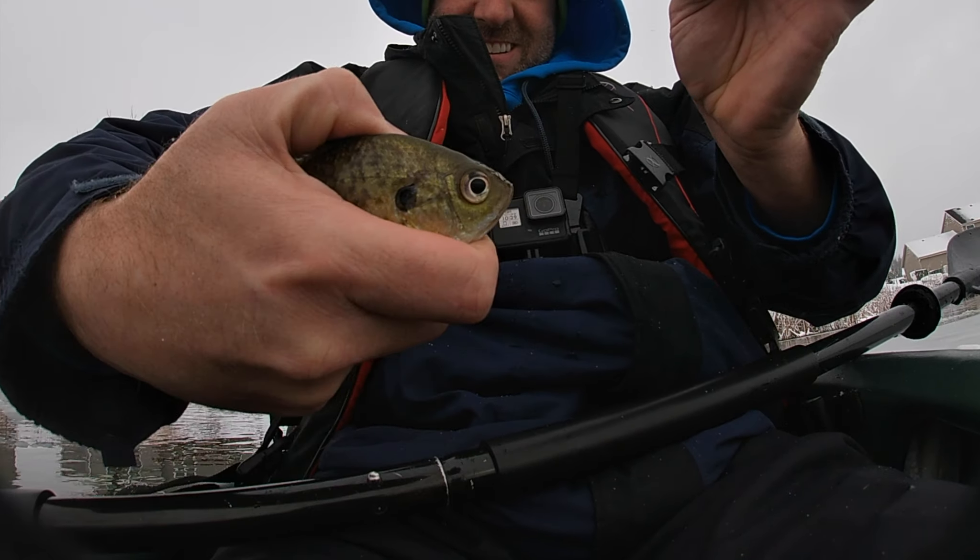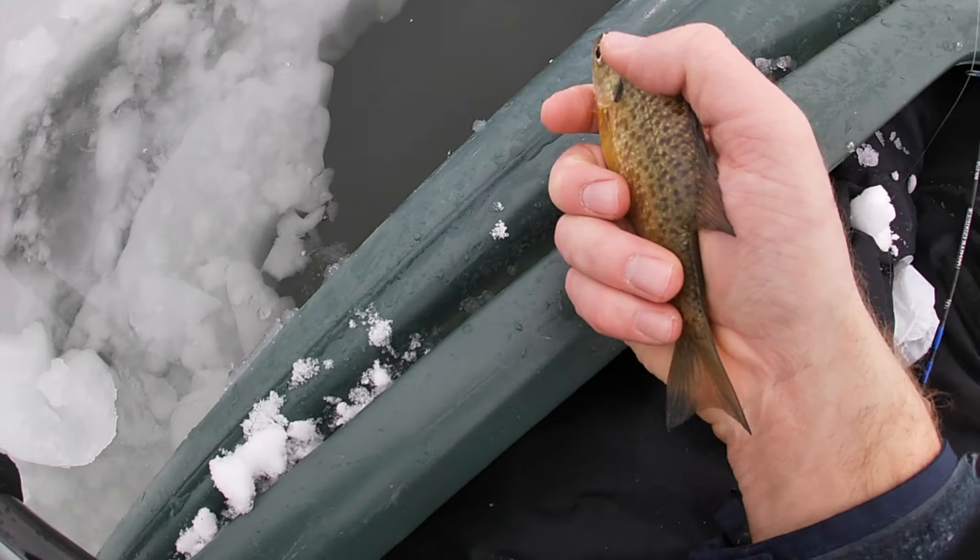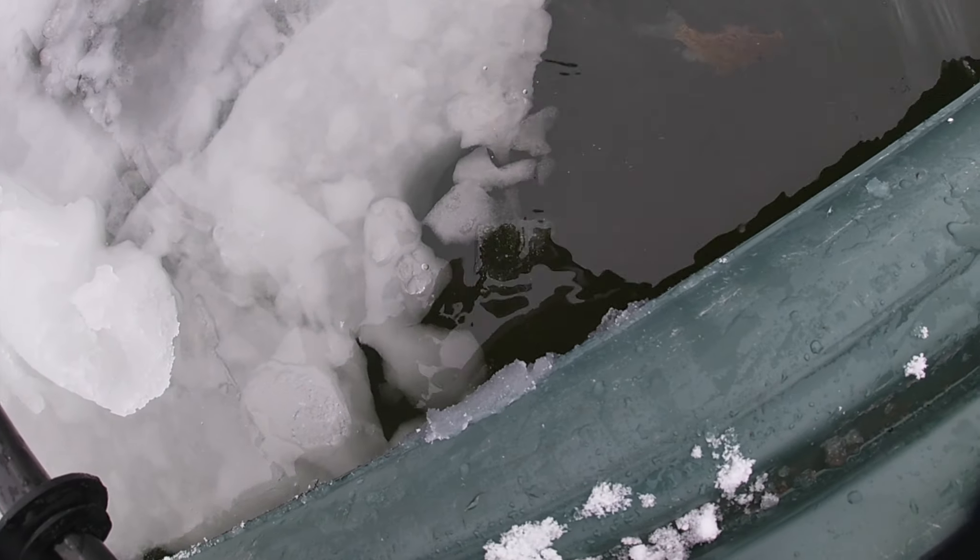Little guy, but it works. You ready? There he goes - yes! That's awesome, it worked baby! All right, let's catch some more.